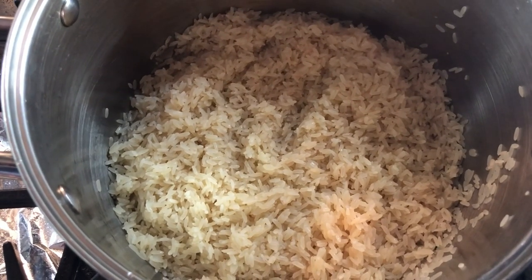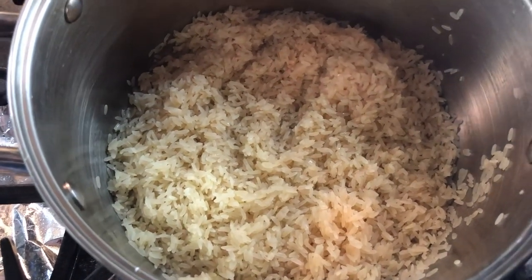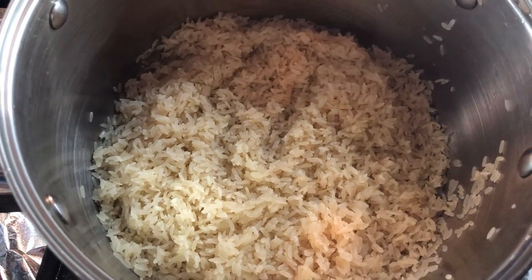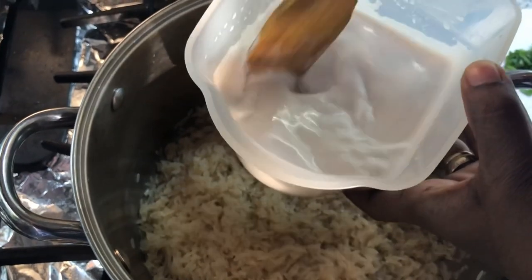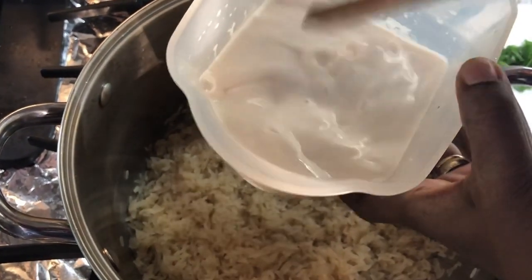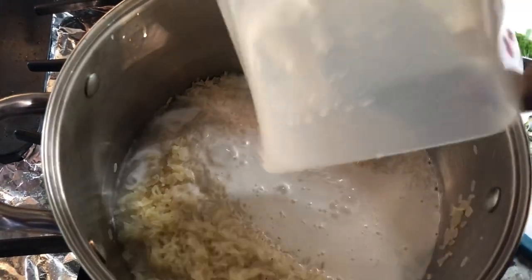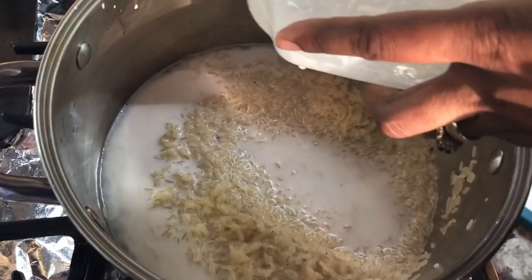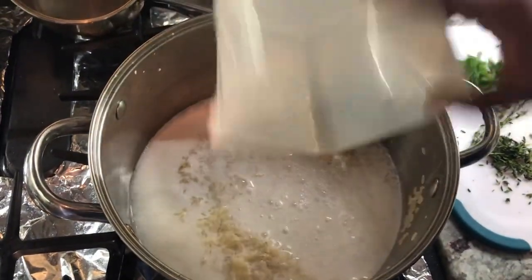First of all, we washed the rice and I have it here in the pot. I'm going to leave all the measurements in the description below. I'm going to start adding my coconut milk — my husband squeezed it in our omega juicer. I just add a little bit of warm water and add that coconut milk. See how the bottom still has some rich creaminess inside. I have some more hot water to rinse that out, and then we will add this to the pot.